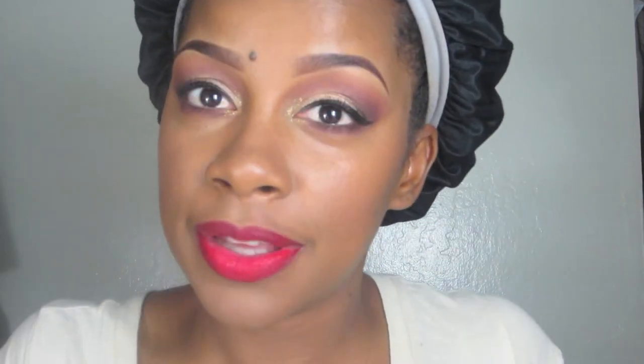And here I am filming myself. Thanks for watching, and as usual, God bless. Bye.